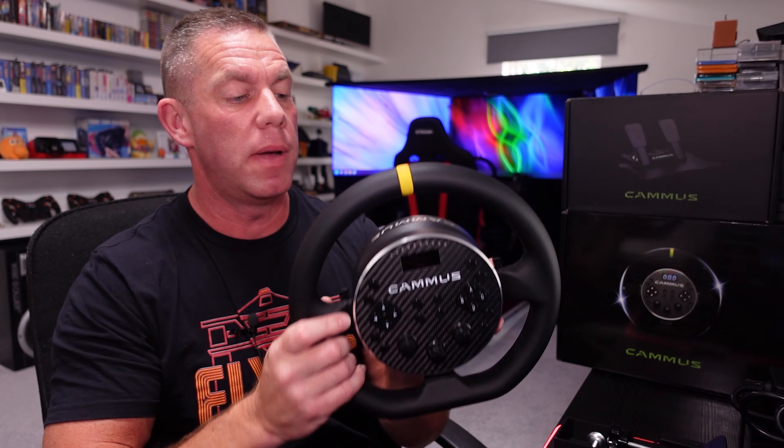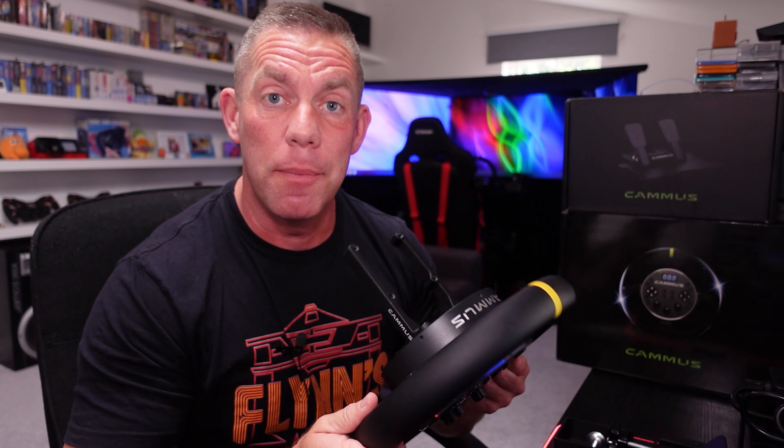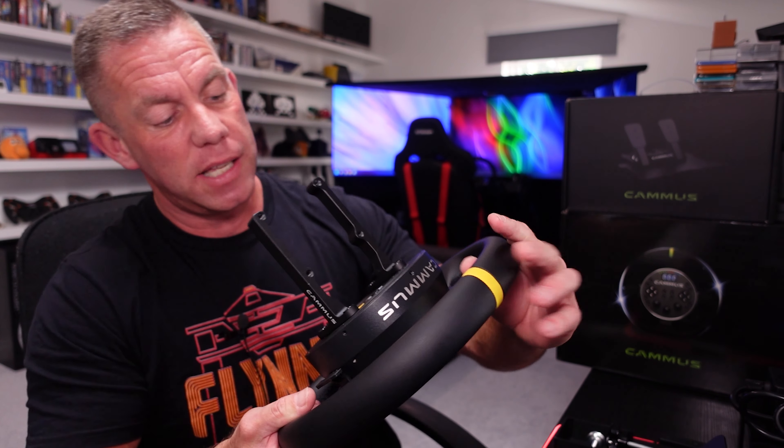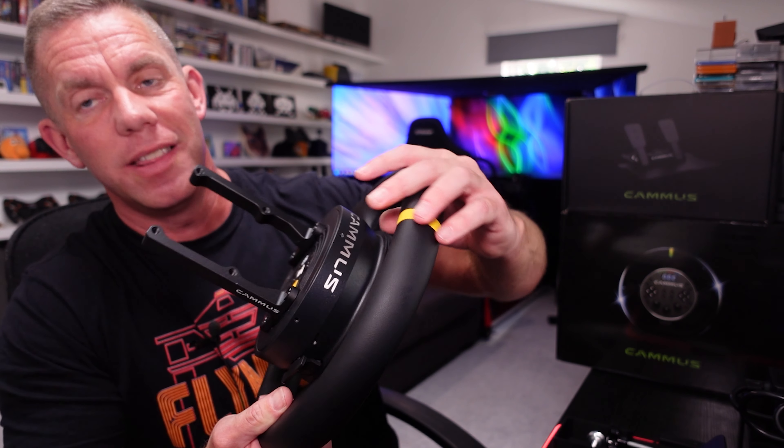Things like belt-driven Thrustmasters are again in this sort of price range. I did mention this in a video a few weeks back where I was comparing entry-level wheels and pedals and what you can get for your money — this was mentioned in there, which may be why Camas got in touch asking if I'd like to review one.